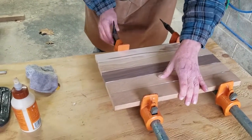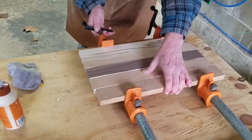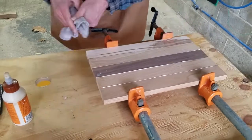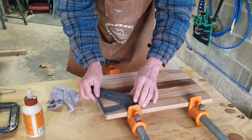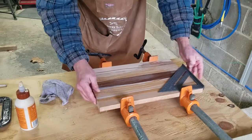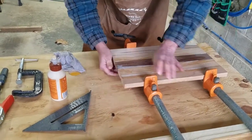Then we're going to start tightening these up just a little bit — we don't want to get them too tight. We just want to get started and then we're going to push them together because we want them as square as possible. I'm going to wipe the excess glue off the top and then take my square to check that we're fairly square on both sides. We give it one more push to make sure everything's lined up.